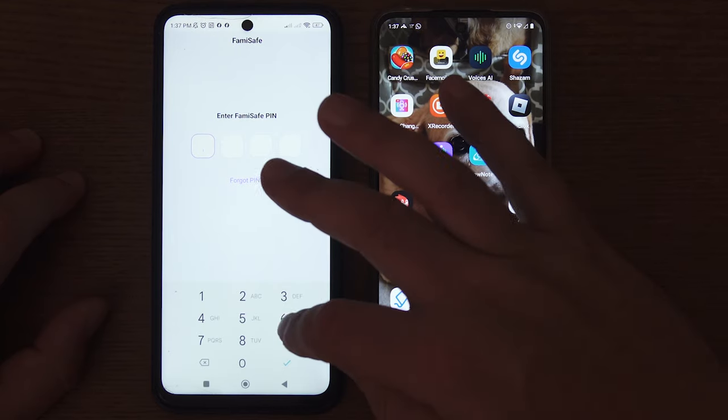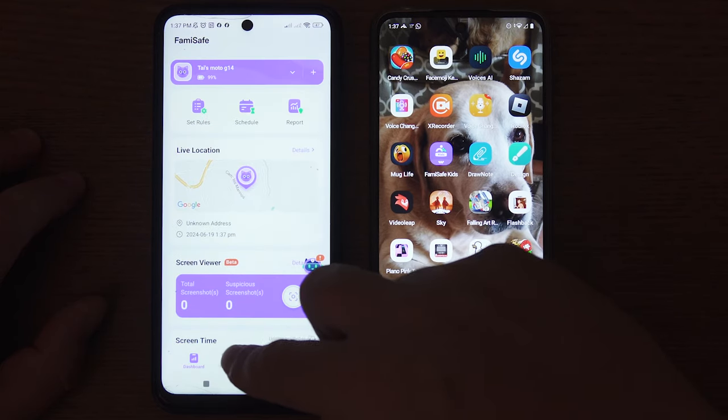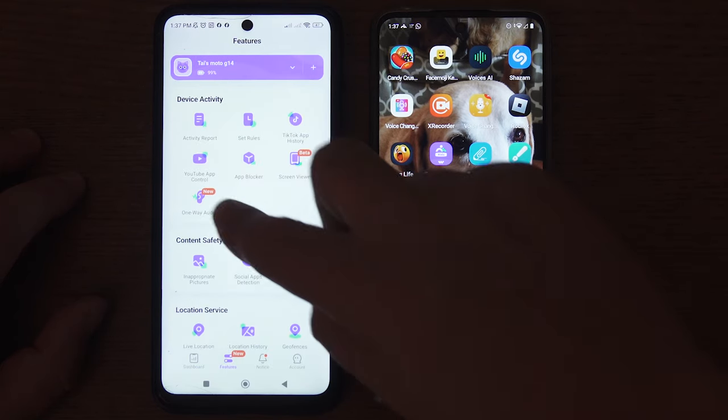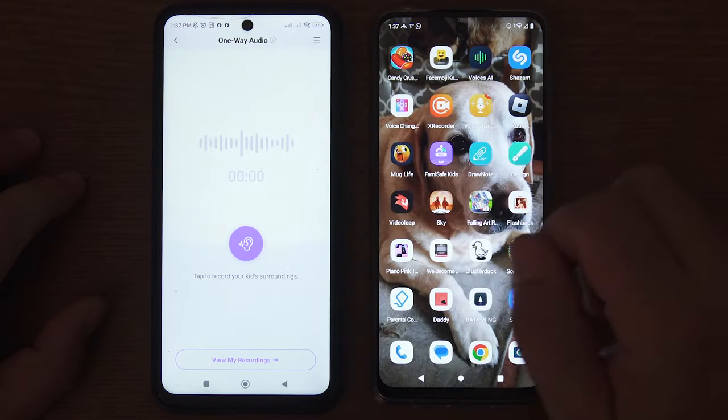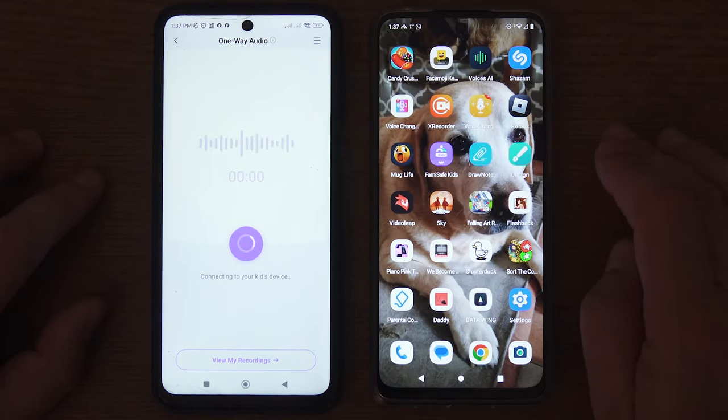Getting started with FamilySafe's one-way audio is simple and straightforward. Let me show you. Open up the FamilySafe app on the parent phone. Go to Features. Tap on One-Way Audio. Tap on the Record button to start recording the sound around your child in real time.